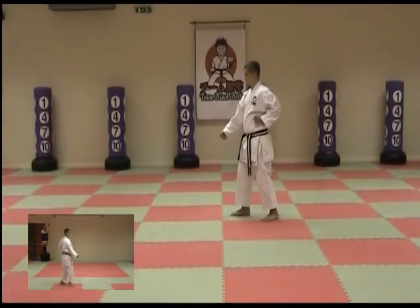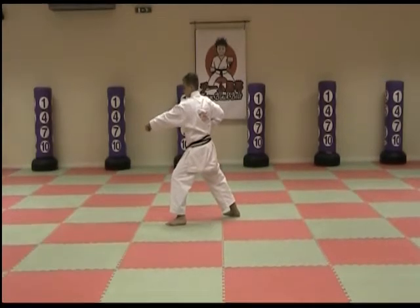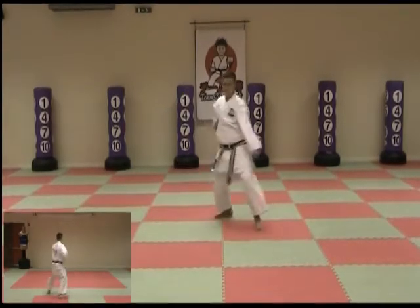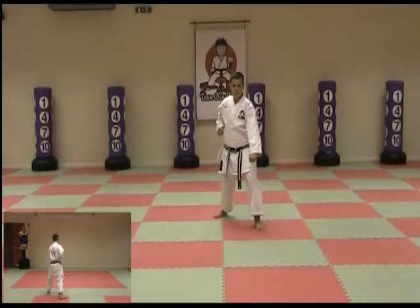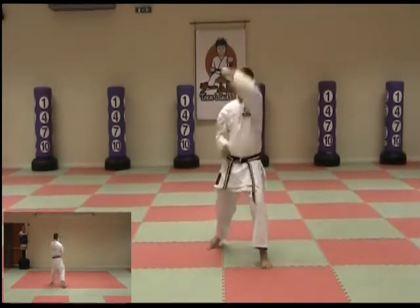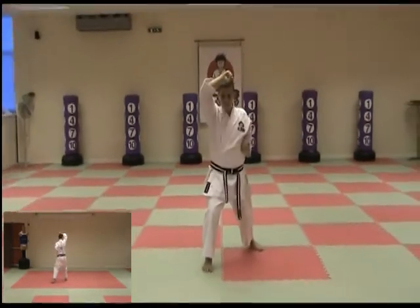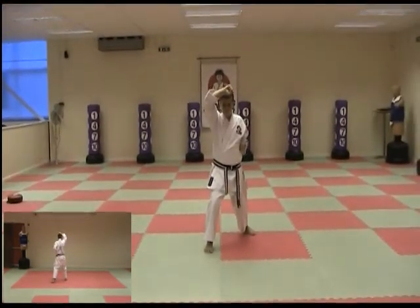Step forward and punch front stance. Move the front foot across to the front blocking down lower block, step and upper block, step and upper block, step and upper block. Kiai shout.